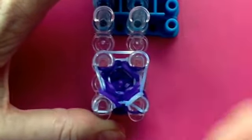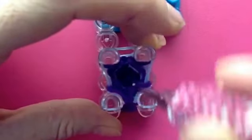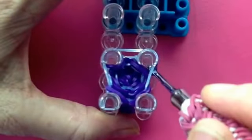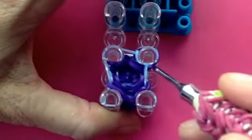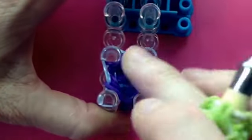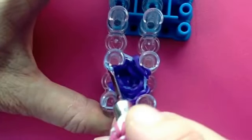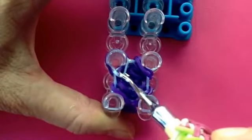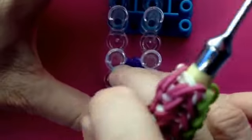Inside the cap band, bottom band up and over, and then lift the cap band up. Inside the top band, push the cap band out, grab the bottom band up and over, and then the cap band up and over. Same on this peg — inside that one, through to the bottom, lift it up and over, grab the cap band and bring it up and over.